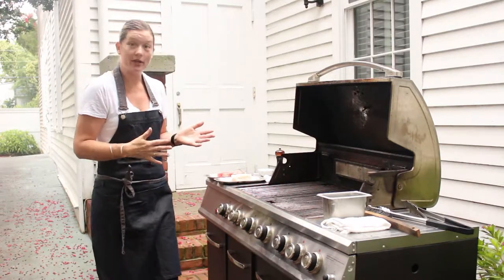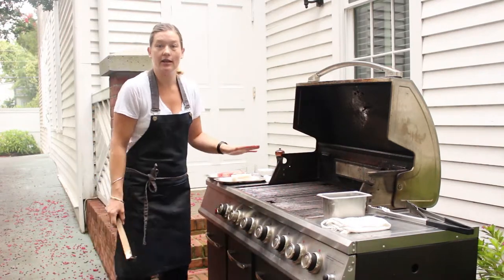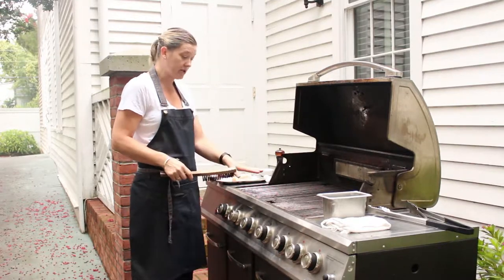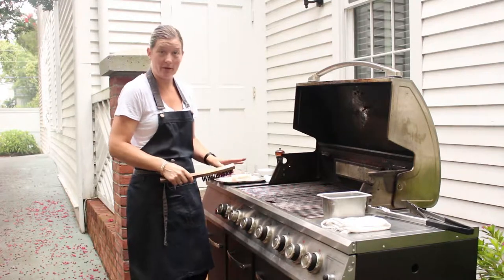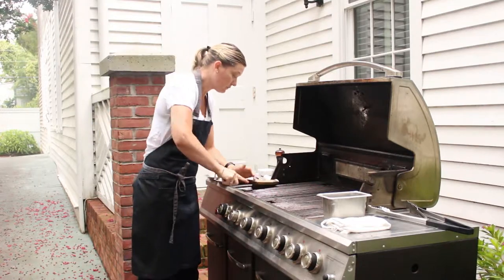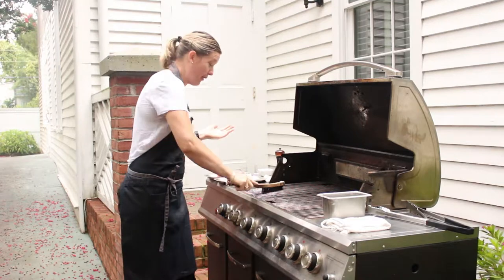I'm going to start with cleaning the grill and getting it ready. I have the grill here on high. It's good if you put the lid down for a couple of minutes to get that heat really up, because what we actually want to do is scrape the grill to get all the old carbon off. To do that, it's best to get it as hot as possible. So take a wire brush, run it along the grill — obviously don't lean straight over it.